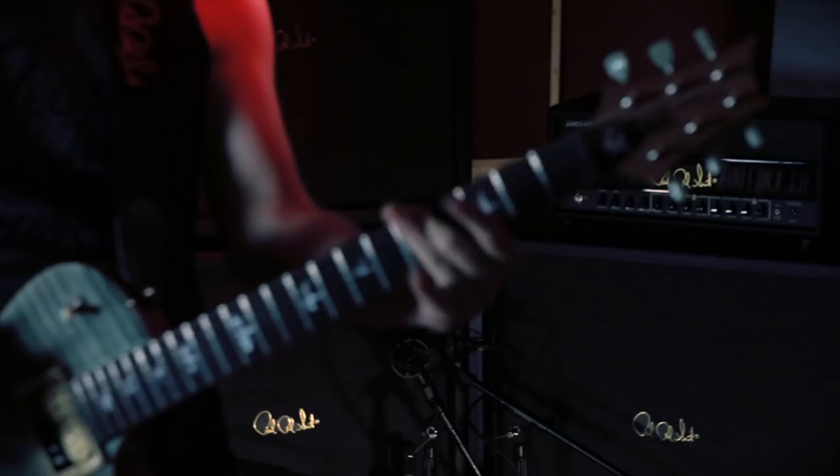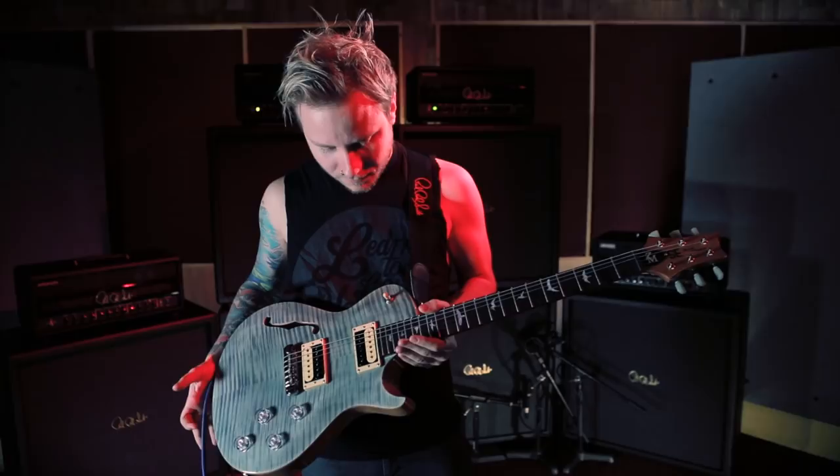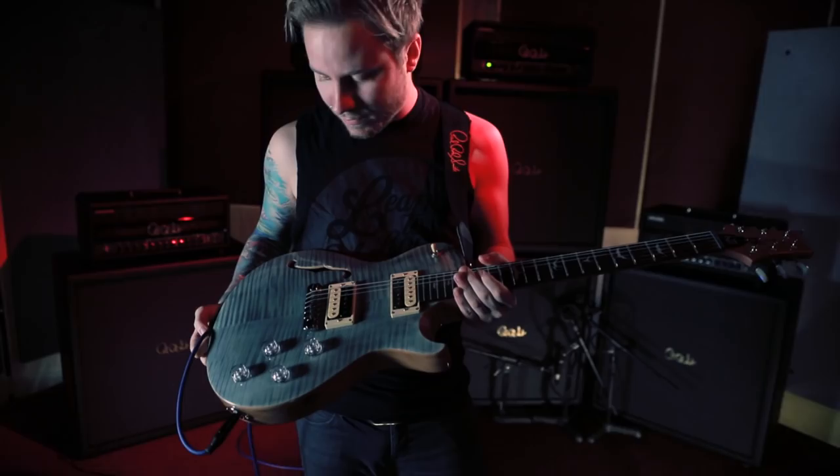My first PRS was actually a green, just a little darker than this, so when I saw this color, that's kind of what attracted me to this one as well. It's a semi-hollow, it's in Trampus Green. We did the PRS Adjustable Bridge — my favorite bridge on the planet by far.